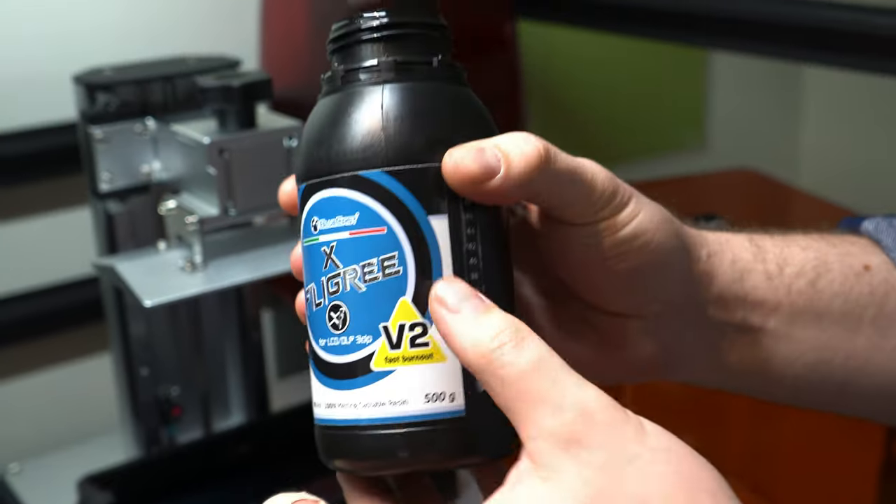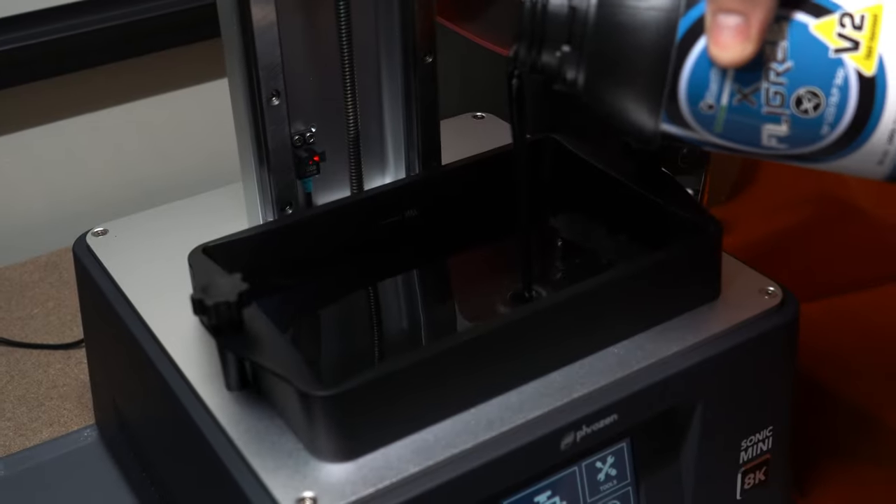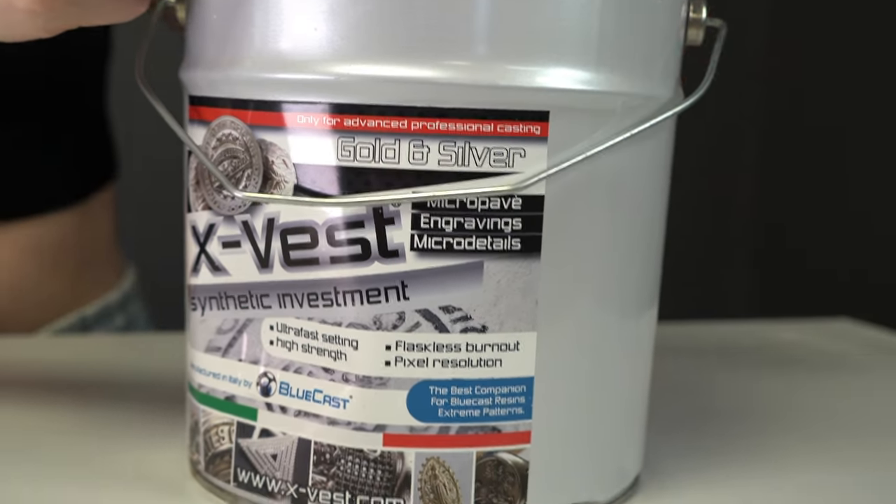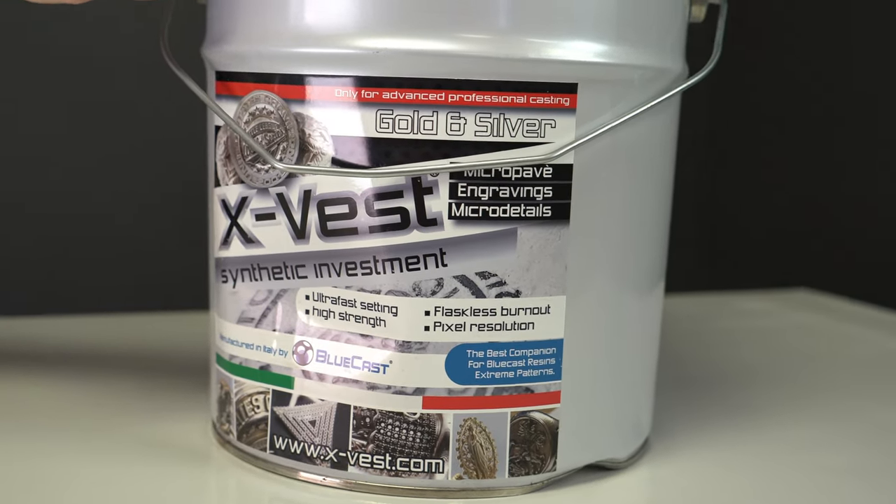If you haven't already seen that review we did of X-Filigree, definitely check that out at the link down below. A while ago we did a video on the things you need to consider when picking out an investment. If you watched it, you know that in order to do lost resin casting successfully you need to have an investment that is hard enough to possibly withstand any expansion that you could see from your resin. Presumably this is one of the things that will be different about X-Vest than standard investments.